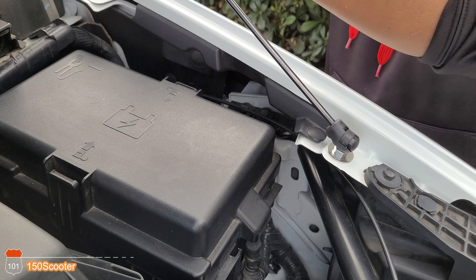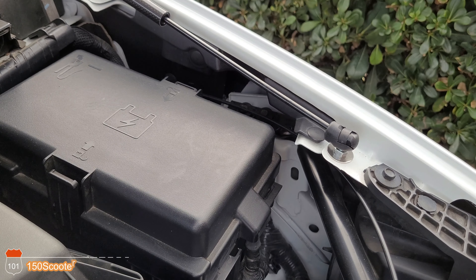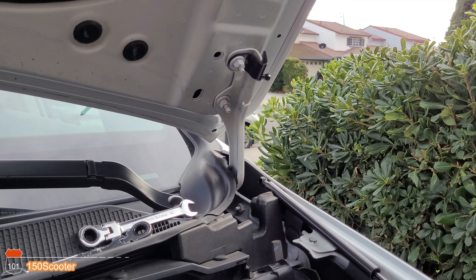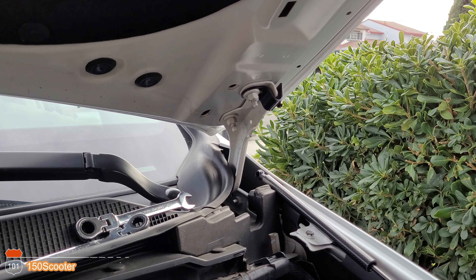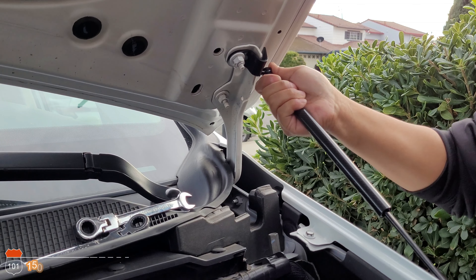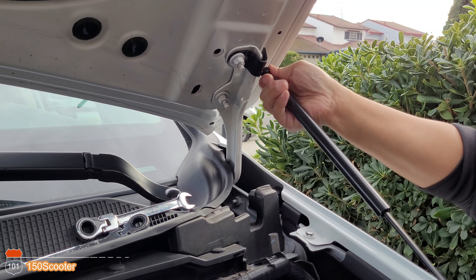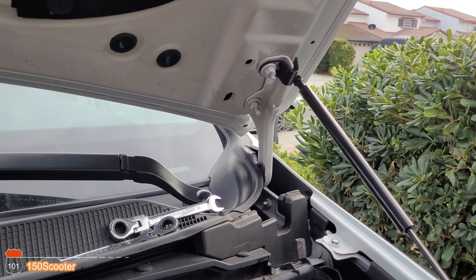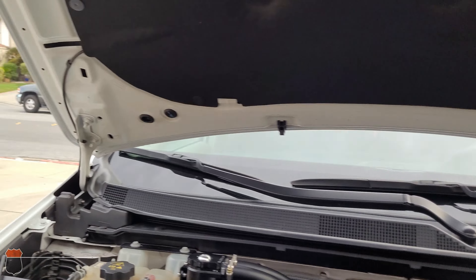Snap it in and then you connect the top part. There you go — snap it in. Basically you've done the first installation for one side. Now let's do the same thing for the other side.